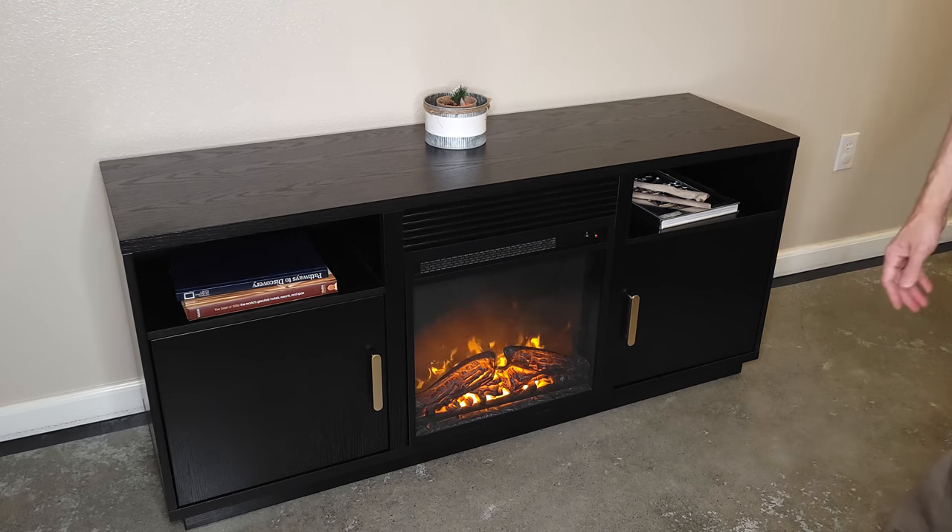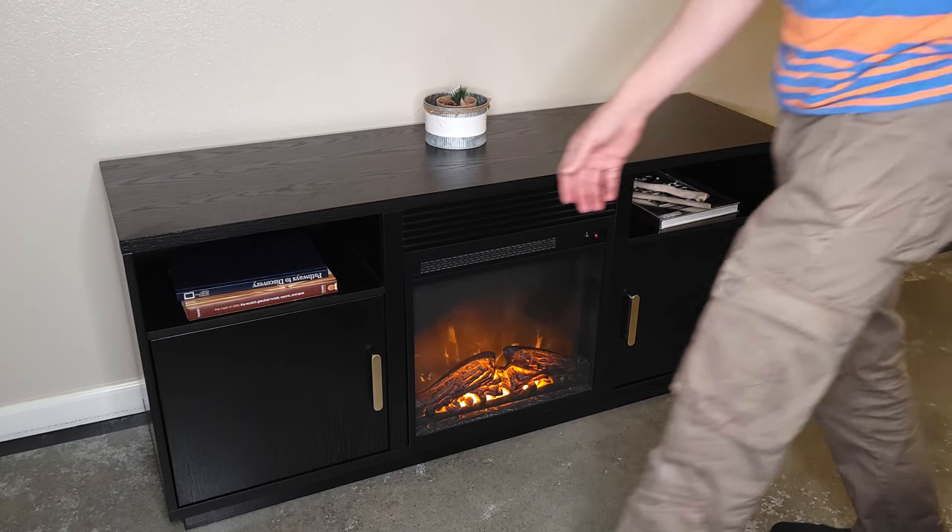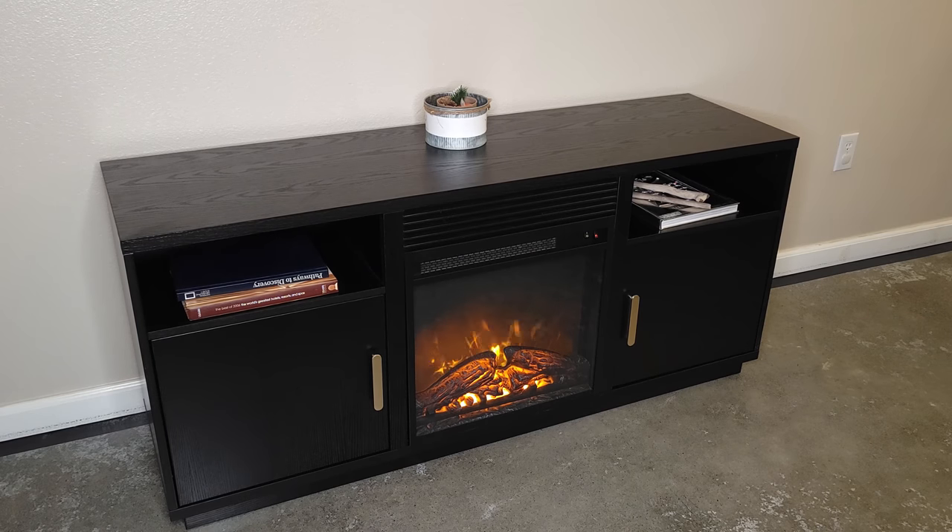Just a nice looking piece of furniture. Thanks for watching this unboxing video, my friends. Hope you have a wonderful day and I'll see you all next time.